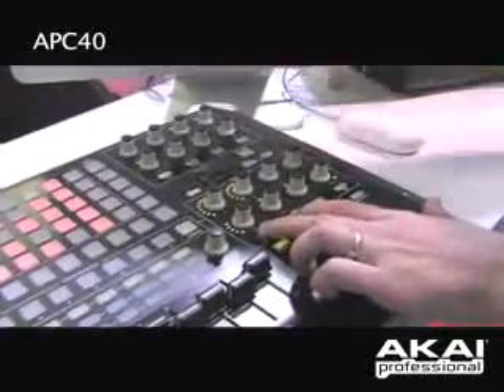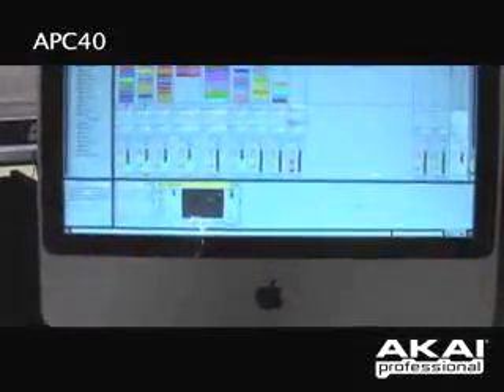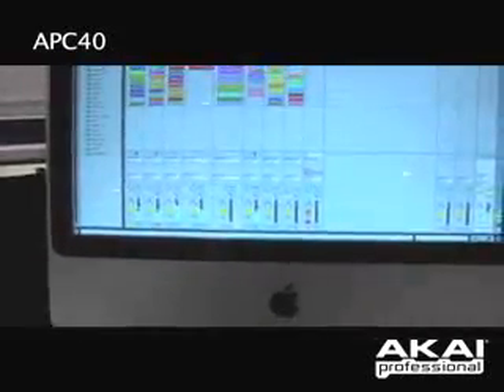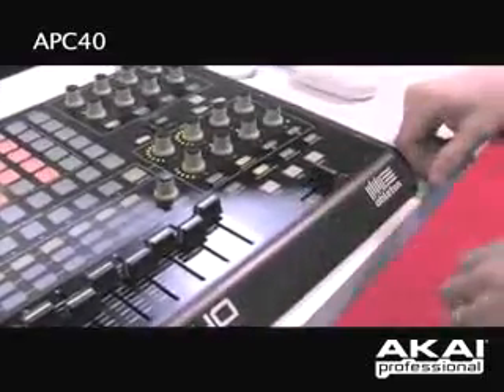My clip track button will move my screen from showing the details to just bringing out the clip itself if I had a WAV file there. My detail view will actually make all of my parameters or effects disappear and bring out the massive grid right on top of it. You also have controls for record quantization, midi-dub, and your metronome if you're going to be recording live on the fly.